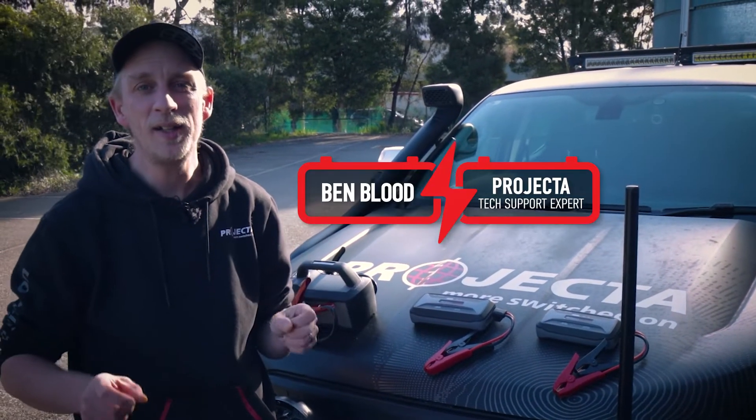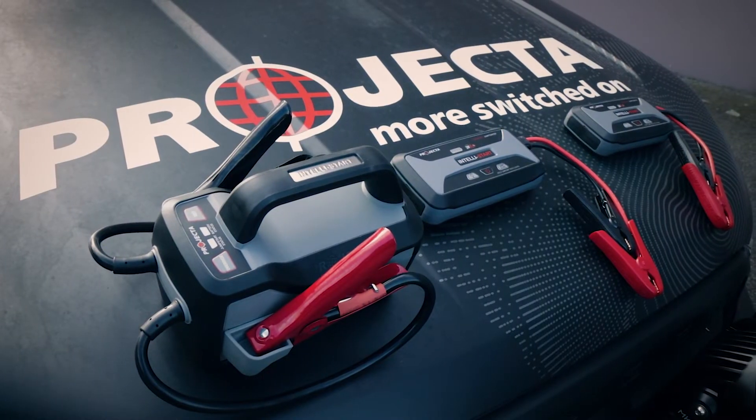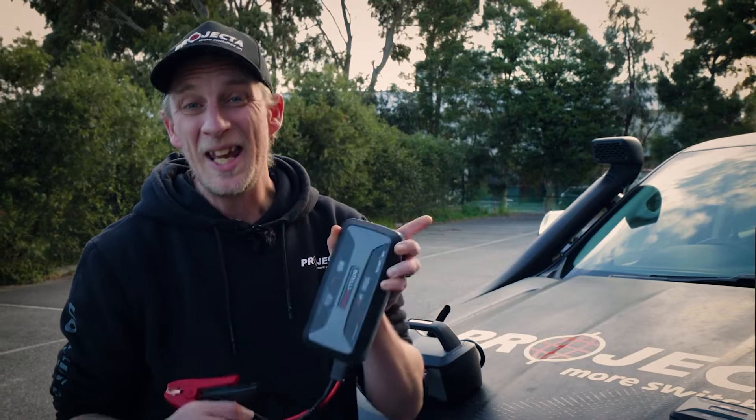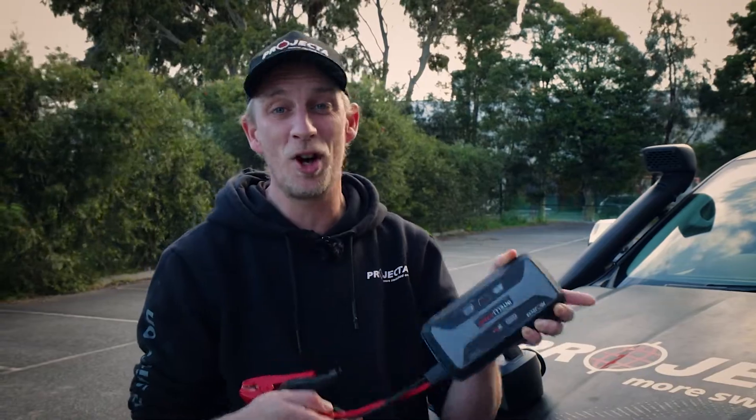Hey guys, back outside with Benny today and I'm going to talk to you about one of the smarts of our Intellistart Jump Starter range. A portable emergency jump starter is a great tool if you've remembered to keep it charged, otherwise it's about as useful as the flat battery in the car you're trying to start.